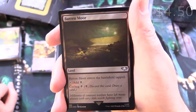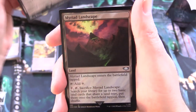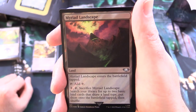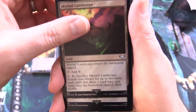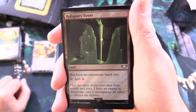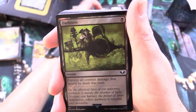We've got a Barren Moor land — just a random land with cycling for a single black. Myriad Landscape — land, enters tapped, tap for colorless; for 2 tap and sack it: search your library for up to 2 basic land cards that share a land type, put them onto the battlefield tapped, then shuffle. And Reliquary Tower — I'm liking all these reprints with unique artwork. Land: you have no maximum hand size, tap for colorless.